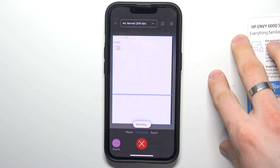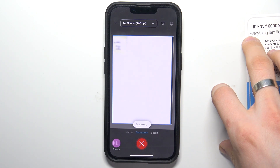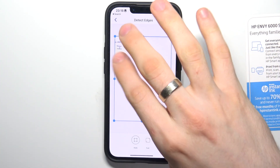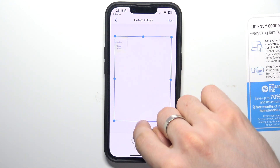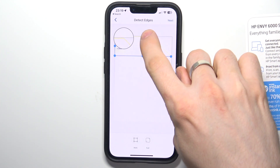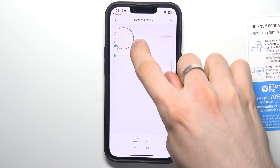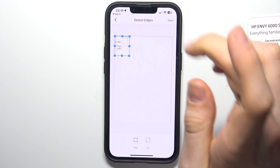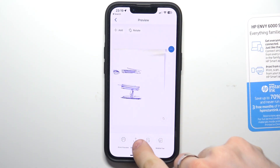Wait a while. And great, scanning is finished! As you can see, I have the scan of my sticker. Now we can save it or share it.